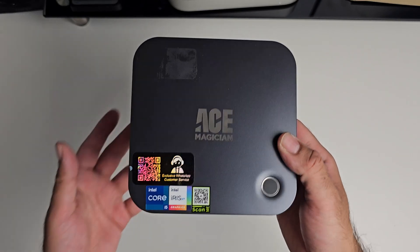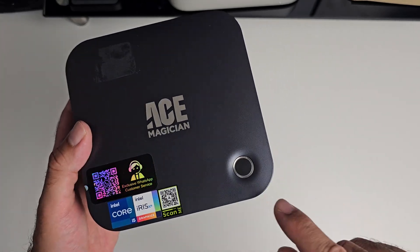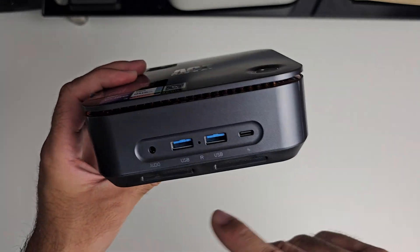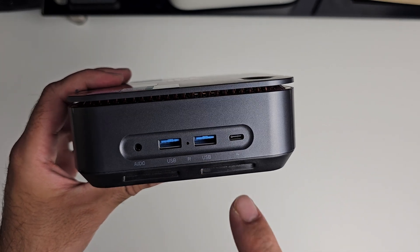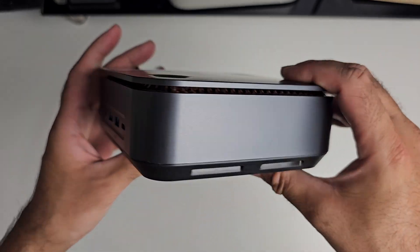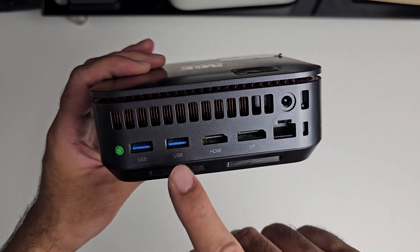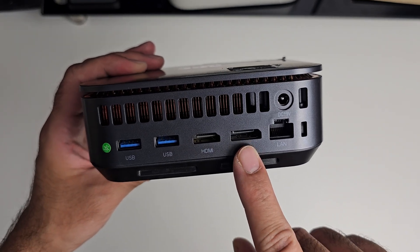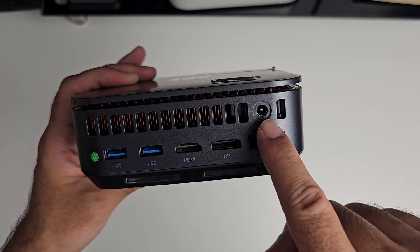Design-wise this is a space-saving compact mini PC with the Ace Magician logo on top finished in silver. We've got a power button which also doubles up as a fingerprint reader. On the front we've got an audio jack, two USB 3 ports, a reset hole in the middle, and your Thunderbolt 4 port. On the back we've got two more USB 3 ports, an HDMI 2.1 port, a DisplayPort 1.4, a Gigabit LAN, Kensington lock, and your power socket.